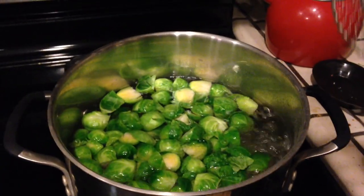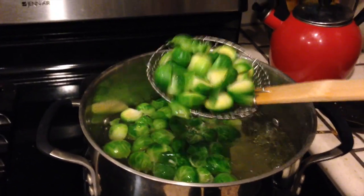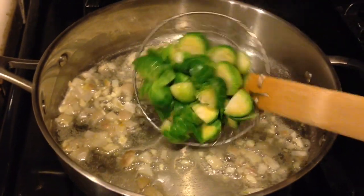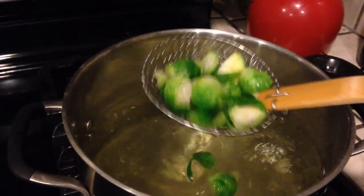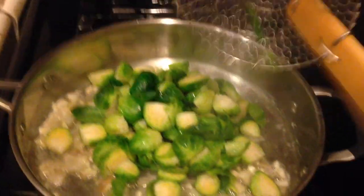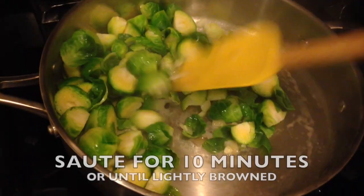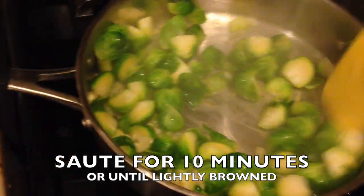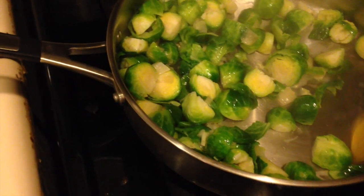After two minutes, use a spider strainer or a regular strainer to get the brussels sprouts out. Shake off the excess water and move them over to the pan with your shallots and garlic. I bought this spider strainer on Amazon for like $4 and it has made this recipe so much more awesome because it takes about a minute to transfer everything. Keep that water going because you're going to cook your pasta in it.